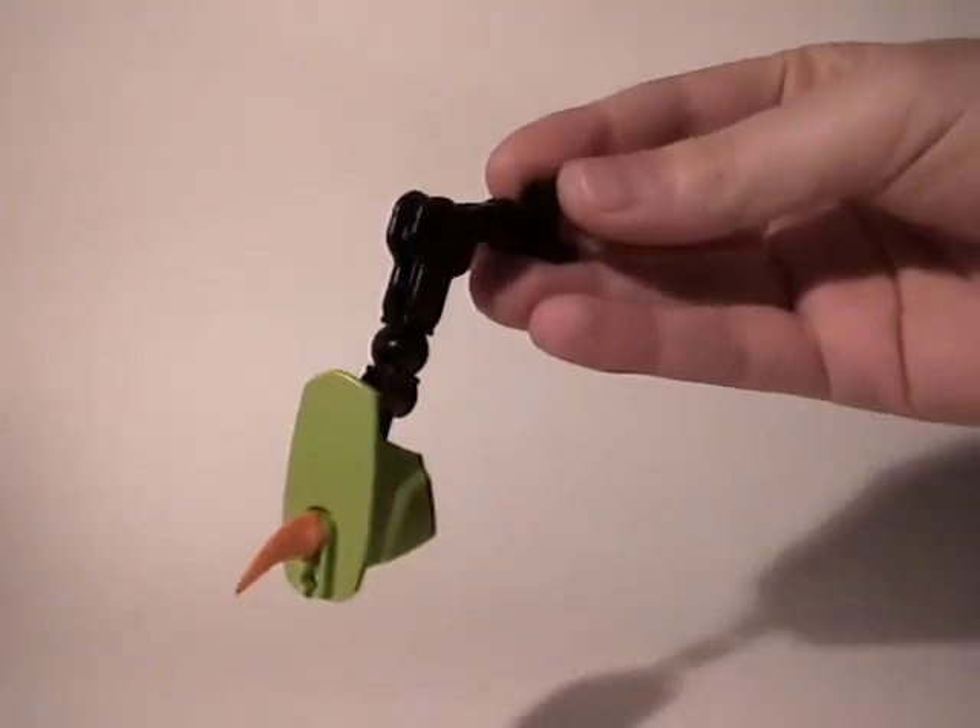We're going to link then the rear legs, which are also pretty simple because it's just two bones and then a piece of armor and some spikes at the end. Of course the legs are symmetrical so it's the same on both sides as you can see.